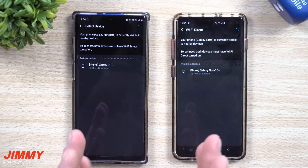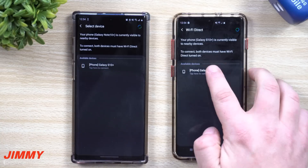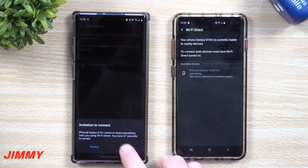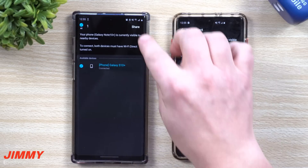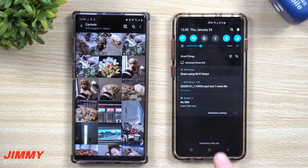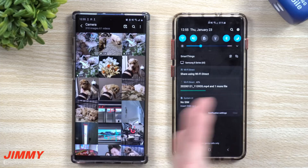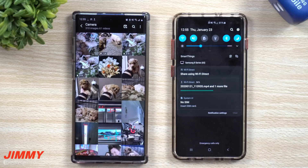Just like Quick Share from Samsung, both people have to go into this feature and turn it on so you can find each other and pair up. Once paired, I select that I'm sending to this phone, hit share, and it's that simple — really fast and efficient. We're sending three gigs right now and it's going pretty quick, already over a quarter of the way done. There's really no other way of sending this besides putting it into cloud storage, which is actually the next thing we'll be talking about.